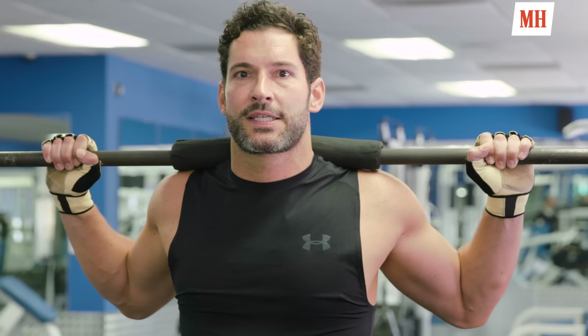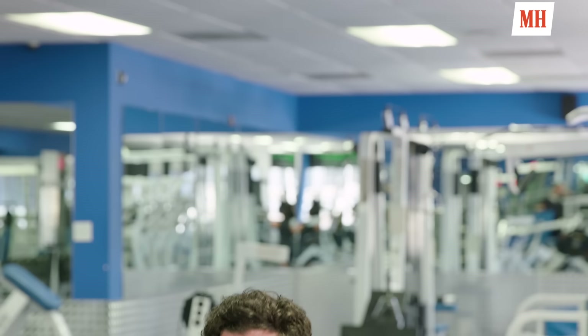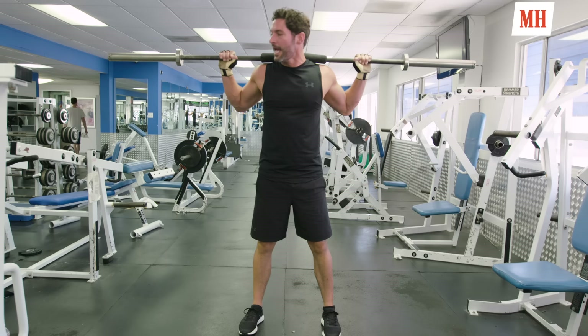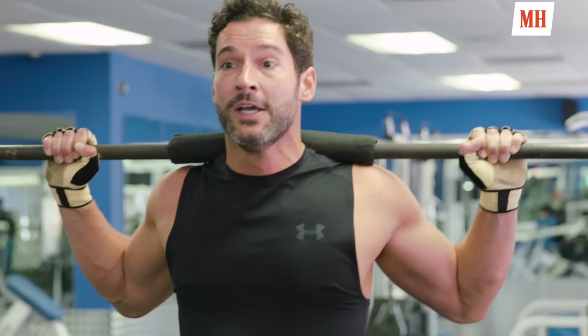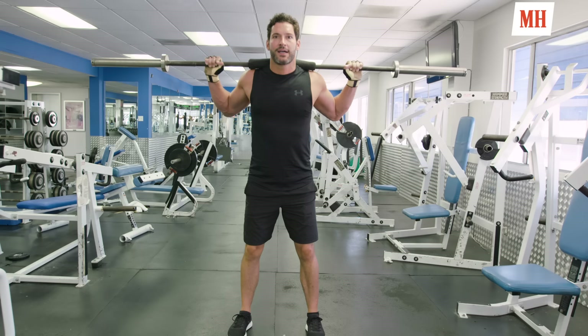One of the best exercises you can do on leg day is the classic squat — it fires up all the big muscles. Get a nice, good heavy weight, good form, and come down and open up. I haven't got any weights on today, but normally I'd stack it up with about 60 to 70 kilos. It's all about form and protecting your back.